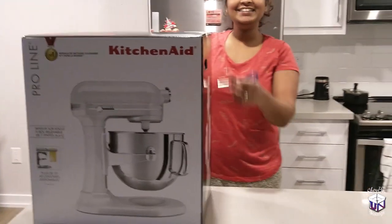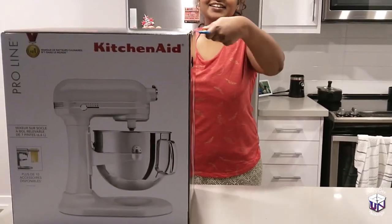Today I received my KitchenAid Pro-Line Stand Mixer — let's unbox and see what's inside.